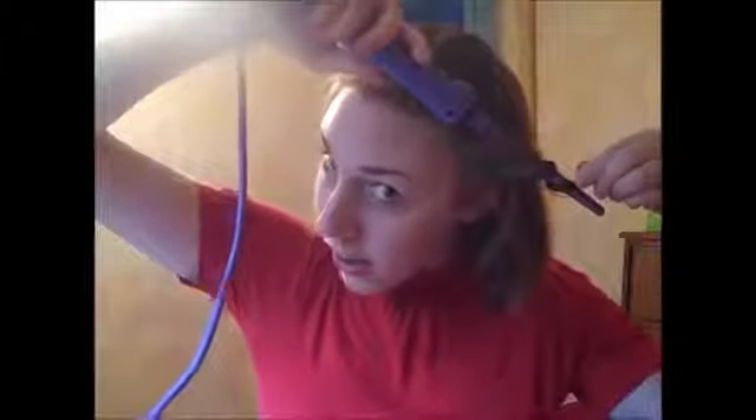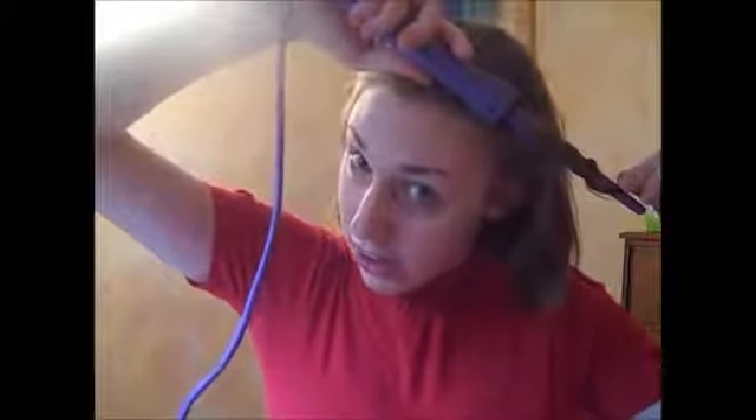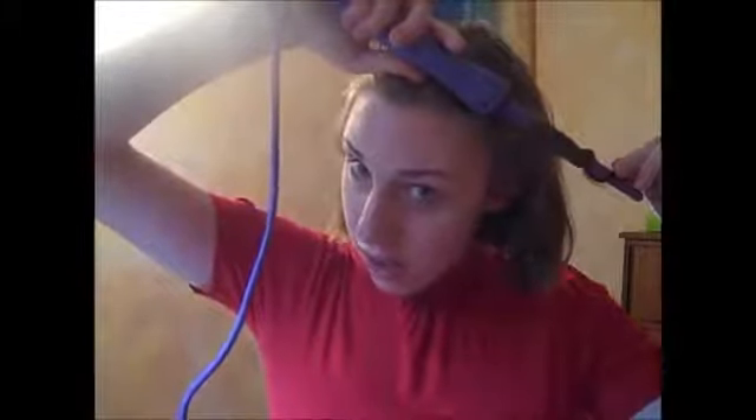I always wrap it around — I hold it upside down and wrap it around. Usually I hold this on for 10 to 15 seconds. And obviously never curl your hair or straighten it when it's wet, because we've all seen the hair tutorial gone wrong video where the girl pulls off singed hair. After that I pull it out, and then I hold the curl up a little bit. I learned this trick — it retains the curl longer and isn't subjected to the force of gravity right away. And normally afterwards I would spray it.